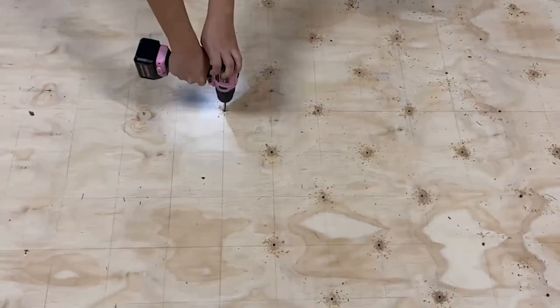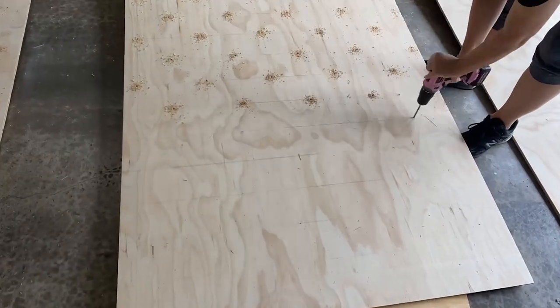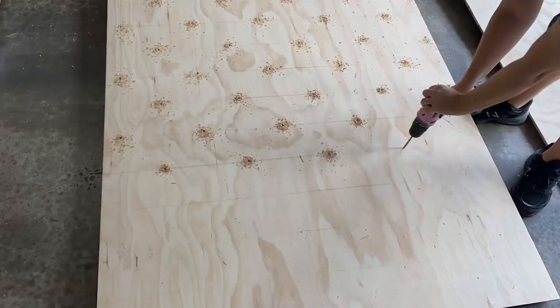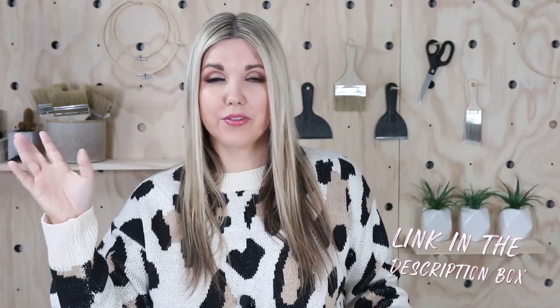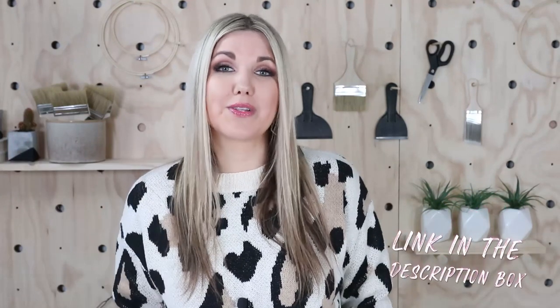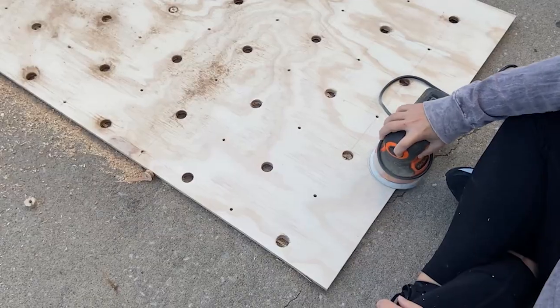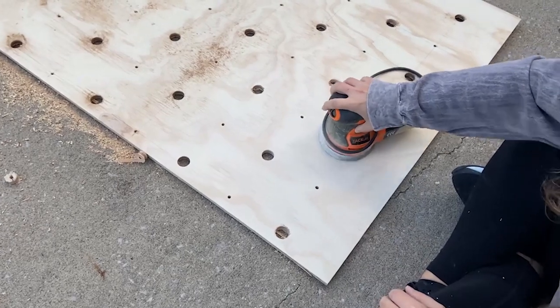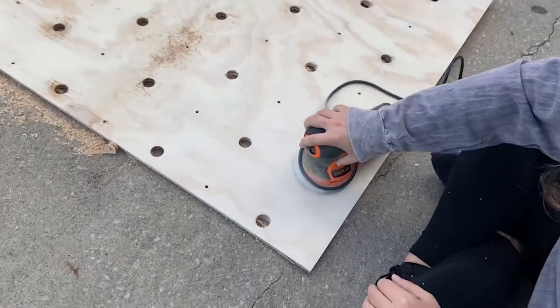This is the part that took a while. After we got all the holes drilled, I took the boards outside and sanded them down with my orbital sander — I'll link that below along with any other things I mention in this video. Sanding removes the pencil lines plus cleans up any areas where you got weird drill marks.